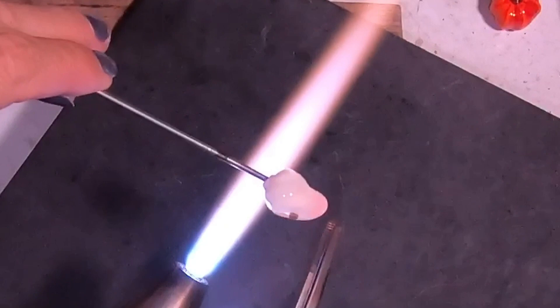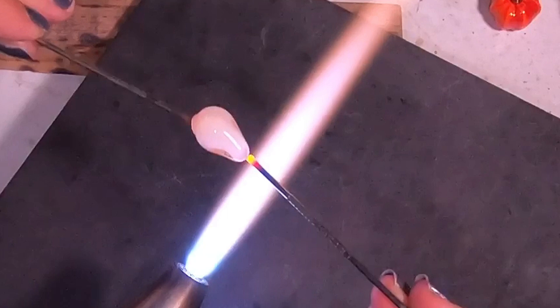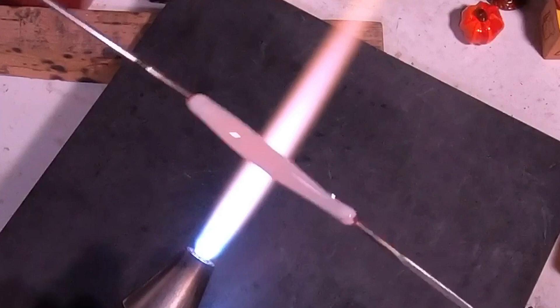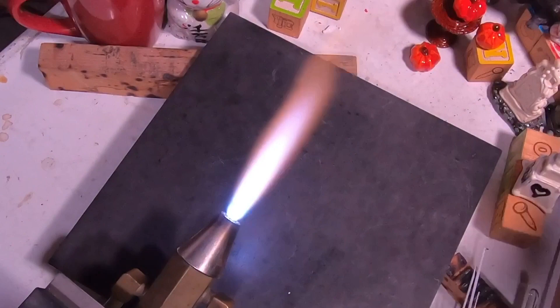Then we'll just heat everything up real nice into a little ball until we can take off the white end, and then we'll do the same thing we did on the other side — pull out a little bit so you know you have a nice even coating of clear and white from one side to the other, and then add the other punty. Make sure you don't push those punties in too far. I'm going to pull this out nice and evenly, give it a really good stretch. I want to have as much cane as I can have. I made a few of these to make sure I had enough. Any breaks or mess-ups, you want to make sure you have plenty of this cane.